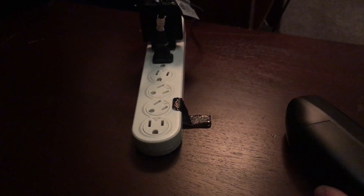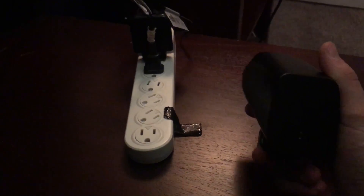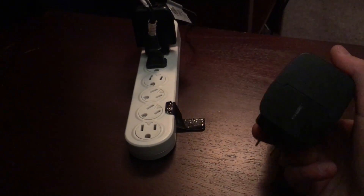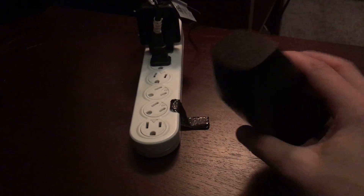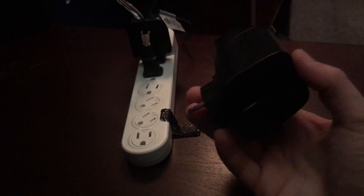Hey y'all, BigFisher10 here. I just wanted to talk to you guys about a problem I've been having. I just recently bought myself a Parrot drone — it's a Parrot Bebop 1 — and I had a problem with charging the battery. Some of you guys might encounter this too.